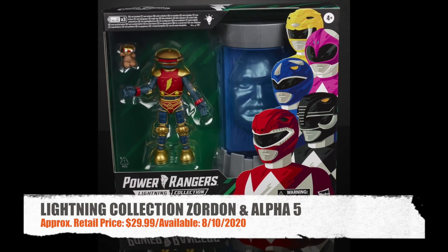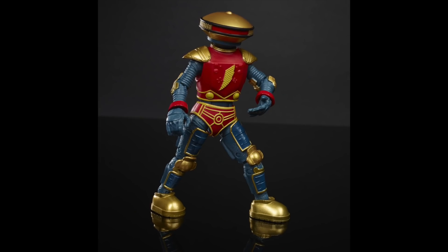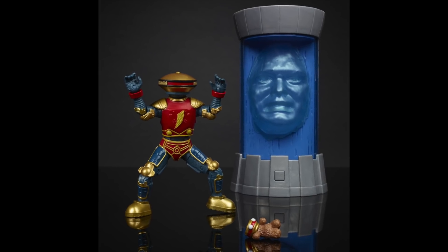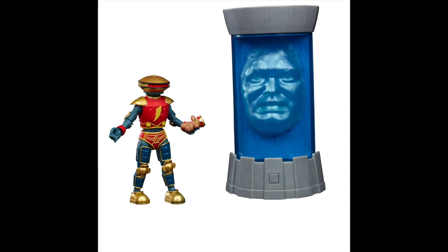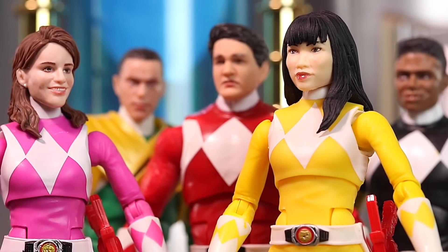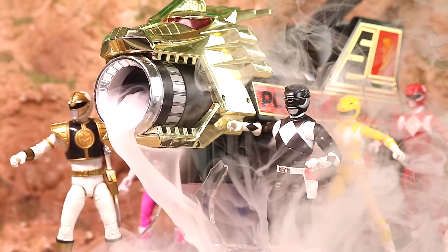Next, we've got Lightning Collection Zordon and Alpha 5. Alpha does include his teddy bear. Push the button on the tube and it'll light up. The Zordon on the back of the box does look a little bit different than the one actually in the box. With all the Mighty Morphin figures Hasbro has done so far, Zordon and Alpha are a must-have — now you can have all the Mighty Morphin Rangers, Zed, Goldar, Rita, and Putty Patrollers. You're probably going to want Zordon and Alpha to complete the Command Center team. I hope Hasbro would do a Command Center playset. Direct link to Zordon and Alpha in the video description.